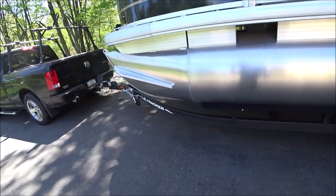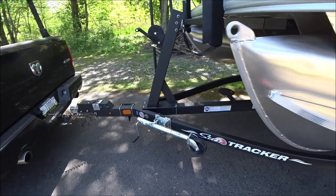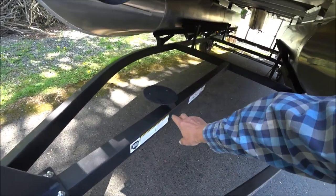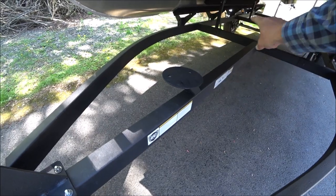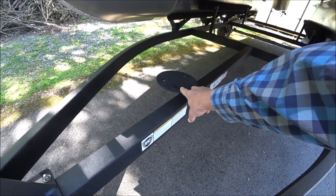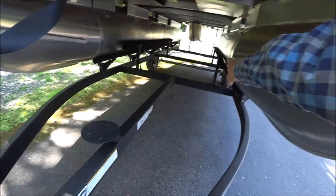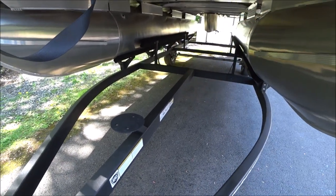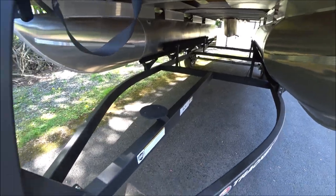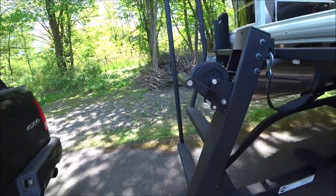There is a mounting area for the spare right here underneath, and I do have the exact same rim and tire from the previous trailer, so I do have a spare for it. You can see underneath the trailer has internal bunks also to keep those logs in place. And of course the winch. So that's the SunTracker trailer that comes with it.